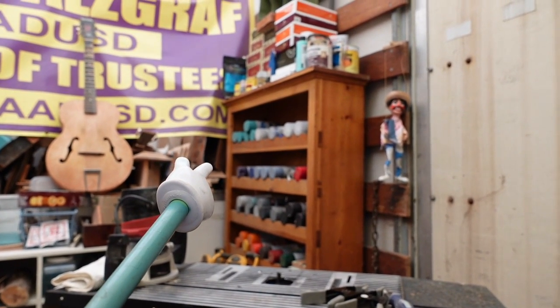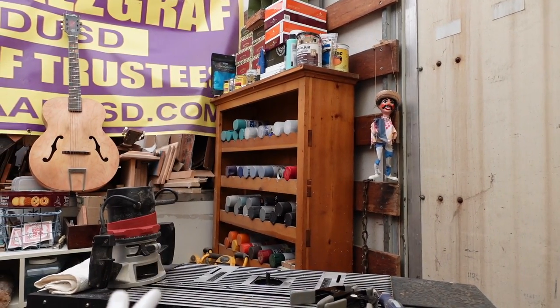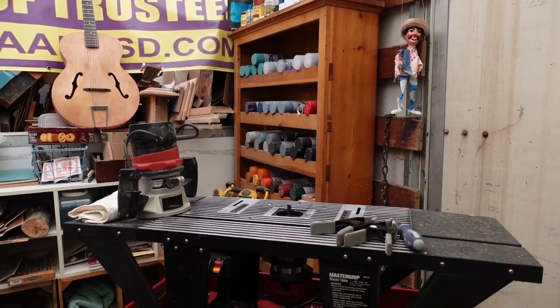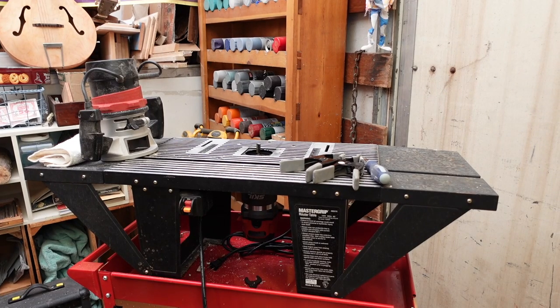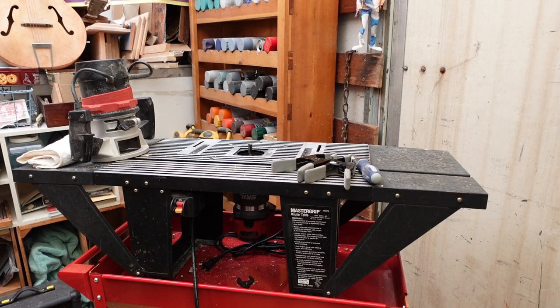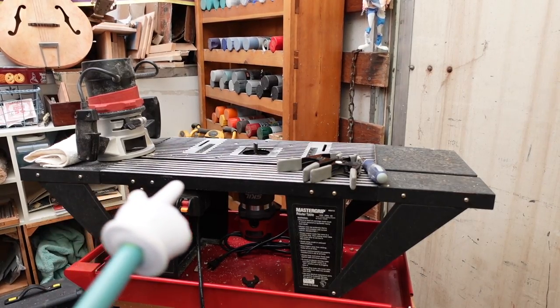You guys think I don't do cigar box guitars or have some? Anyway, all that paint I use - I haven't given up cigar box guitars, I just quit after making 250 videos. I don't think you need any more. Anyway, I'm going to jump on the other side of the camera because we're going to talk about something I don't talk about much: a router.